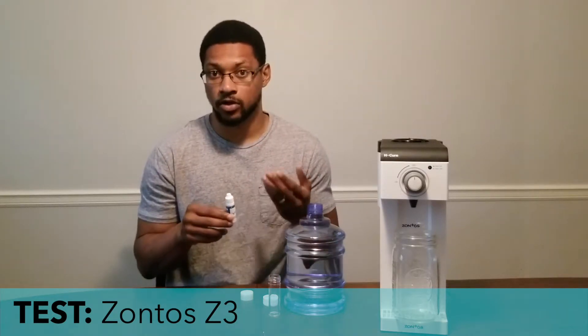Each drop from H2Blue counts as 0.1 milligrams per liter, or ppm, and so you can simply count the drops. 10 drops will equal 1 ppm, 20 drops will equal 2 ppm, 30 drops will equal 3 ppm, and so on.